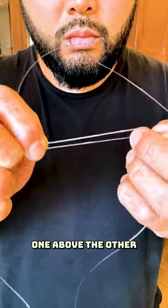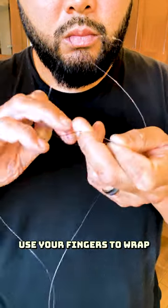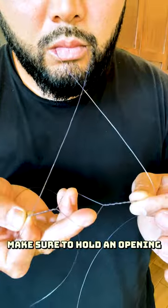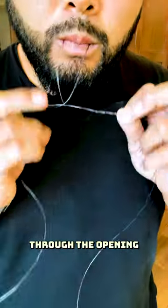Cross the ends over one above the other. Use your fingers to wrap the lines over each other five to eight times depending on line. Make sure to hold an opening, then pass the loop through the opening.